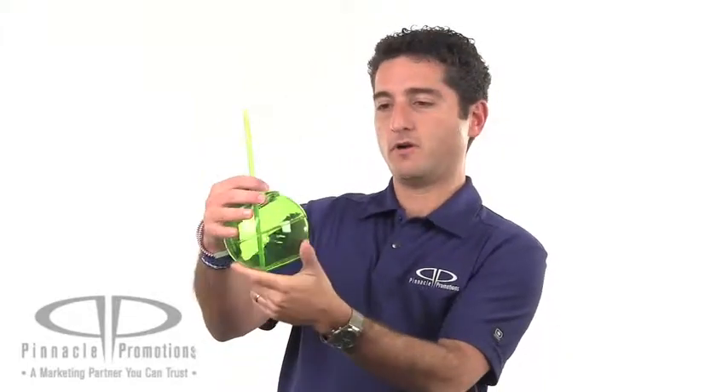This is a great giveaway, a great employee holiday gift because it's sort of shaped like an ornament. Also great for the kiddos to drink their water out of this really cool shaped water dispenser holder thing. This is the Fiesta 20-ounce Ball with Straw and you can find it at PinnaclePromotions.com.